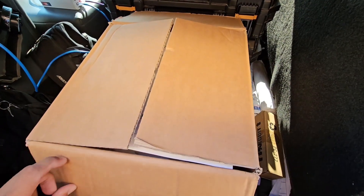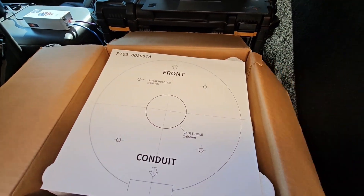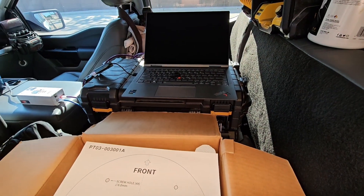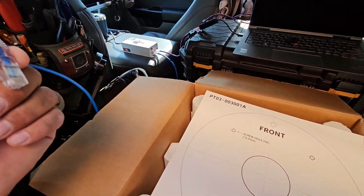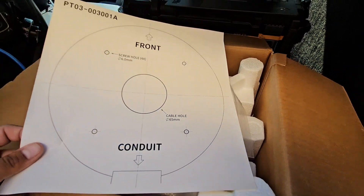I was just waiting for the customer to send me the IP information — this is a network camera. Apologies for the background noise, there's a truck swinging by. I've got my computer ready, a POE injector, and the cord that I'm going to be plugging my camera into.